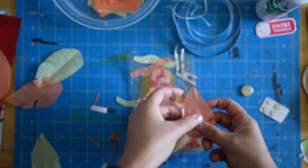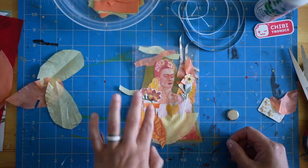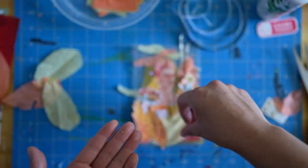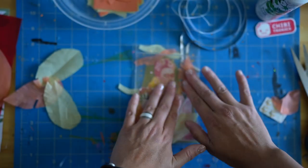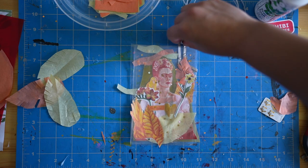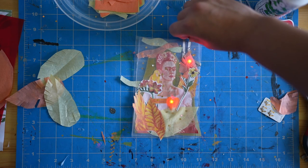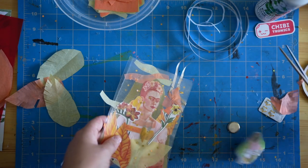Now I'm going to get started on the next layer of my collage, just repeating the same process as the first layer: picking up some items, arranging them, rearranging them, seeing where I want all the pieces to go. Here I actually don't even bother to glue or tape down any of these elements — I just sort of place them roughly where I want them to go and use my next layer of contact paper to stick everything in place. I figured out that centering the contact paper over the center of the collage and pressing down from the center outwards helps prevent any bubbles. And again, I'm always testing my circuit to make sure I didn't break anything — and it looks like it's still working, so all is well.